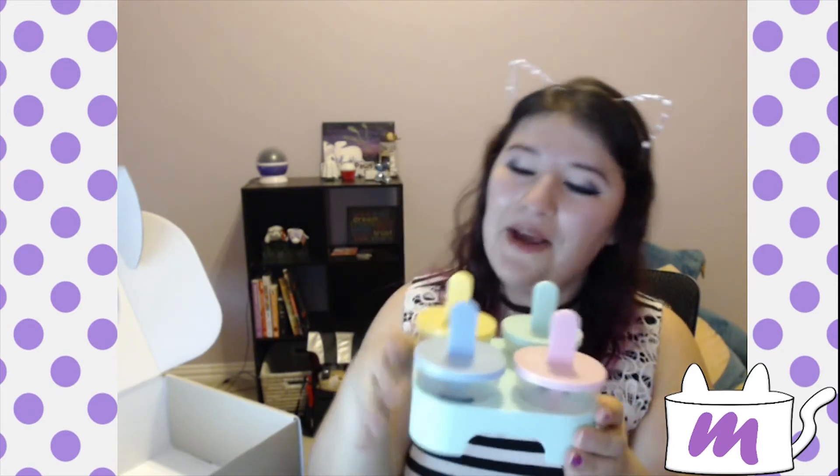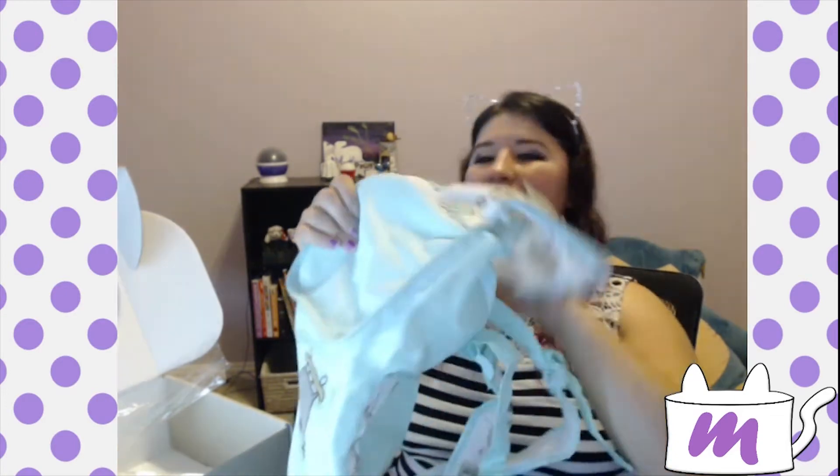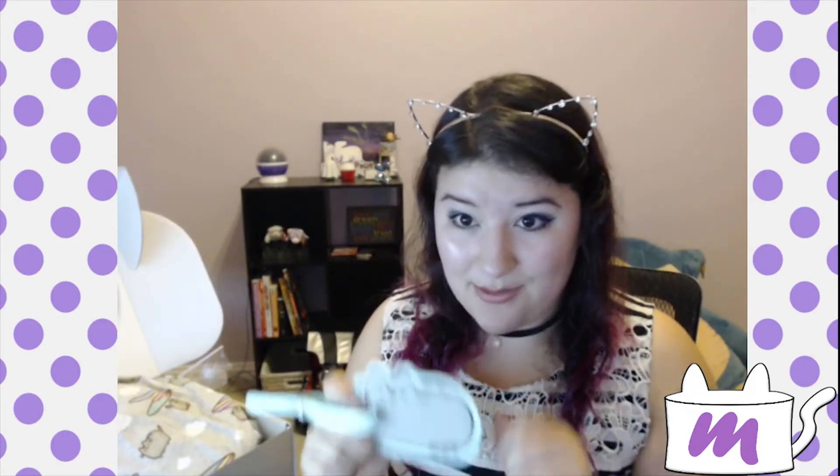We got it! We got frozen Pusheen pops. We got this cool Pusheen vinyl figure who is actually going to go on my desk. We got silly straws. We got a Pusheen backpack which folds back into its pouch format. I have a passport holder, ice pack, and Pusheen tank top.